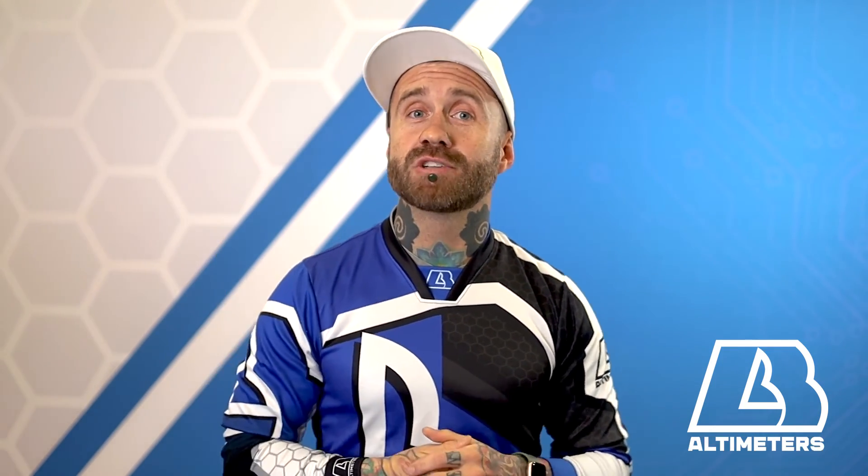If you'd like to learn more about the maintenance of your Solo 2, click this video here. For more information about the Solo 2 or other LB products, visit LBaltimeters.com.